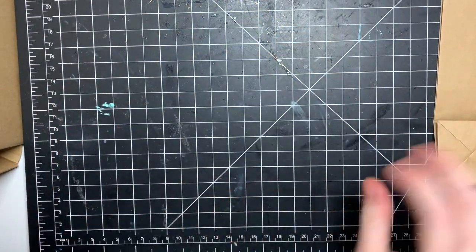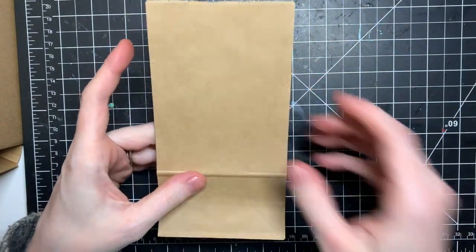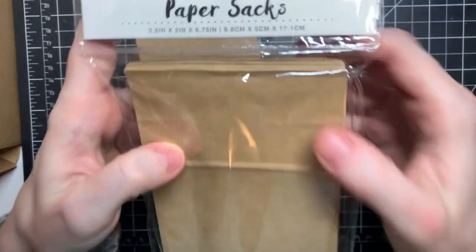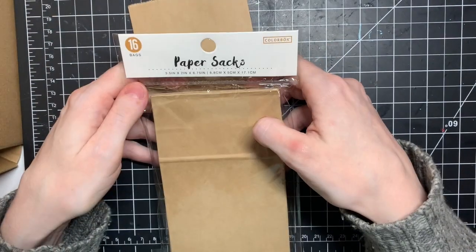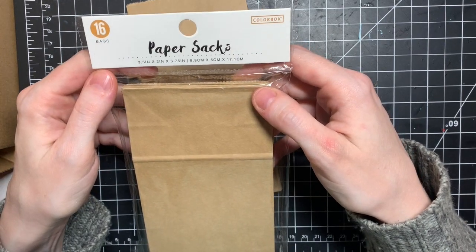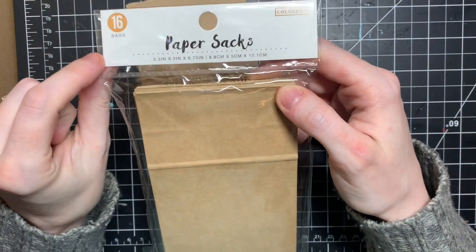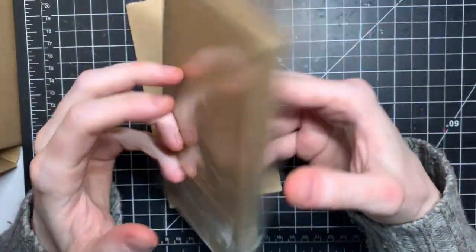The base is just a little brown paper bag. I actually got those at Walmart yesterday — I saw them and had to grab them before they're gone, because lately all the craft aisles are pretty empty and picked over. You get 16 bags and I paid $1.84, so that's actually a pretty good deal.